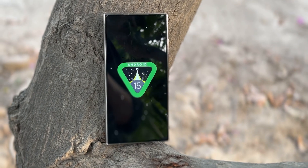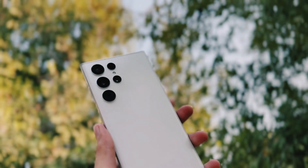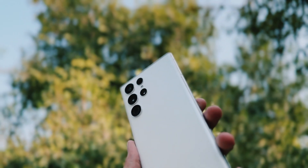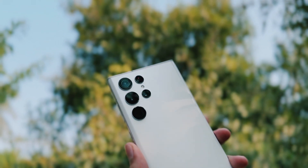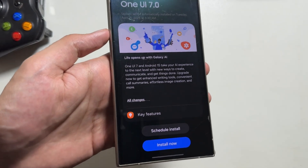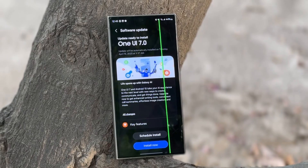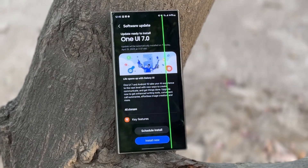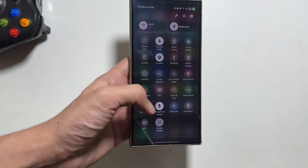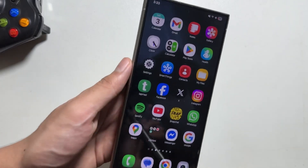After a long wait and quite a bit of anticipation, the One UI 7 update is finally rolling out — not just for the latest Galaxy S24 and S23 models, but now for older flagship models like the S22 series as well. Despite the new features and Android 15, there are some drawbacks to the One UI 7 update. It brings a bunch of new features, performance improvements, and a refreshed UI.